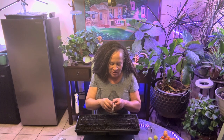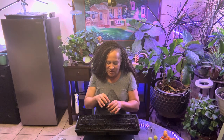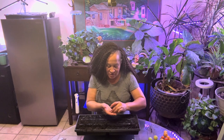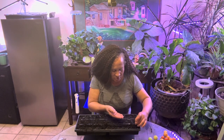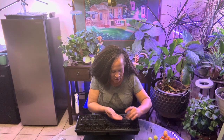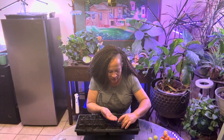Swiss chard is a decent-sized seed. You don't have to dust it like some of the other things. I dusted some before — dusting just means I sprinkled the seeds on top — however, some of them didn't root well. So I'm going to put these in the soil. These are bigger so I have to put them in the soil. I'm going to put one here. That's two, three, four, five.